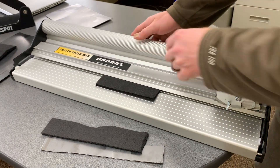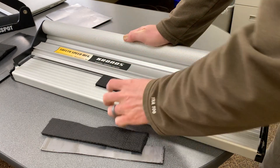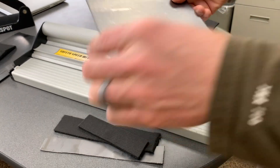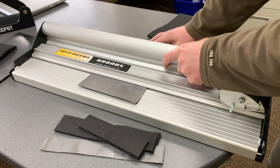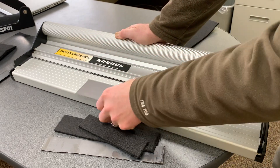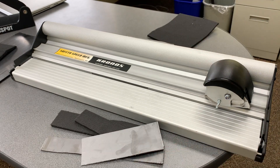Just adjust that and push that head down — cuts right through. Let's do a little bit more, then the short side. You can adjust the blade depth if you have thicker material and want more blade. That's a nice quick cut — that's it.